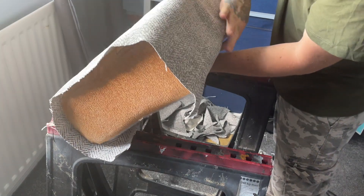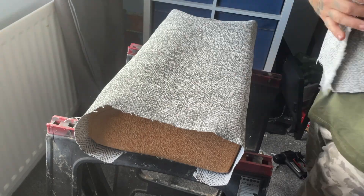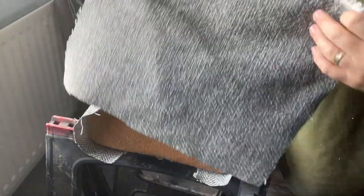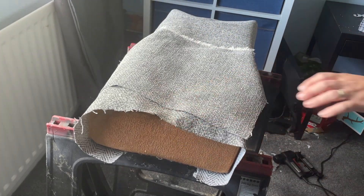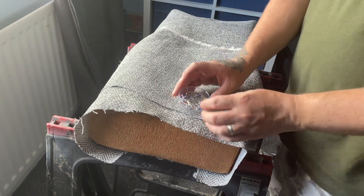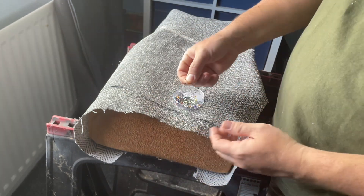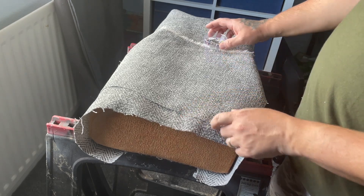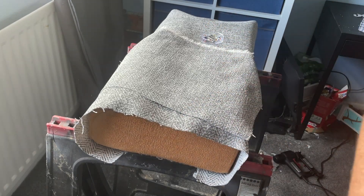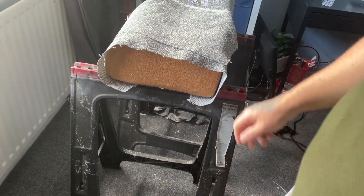Flip it over making sure it all stays in place, then get the side panels — these have just been cut bigger than the side basically. The way that works is these will be pinned onto the side using these pins. This is the way I do it; there are probably better ways but this is how I'm doing it. I'll start pinning and come back when it's all pinned up.